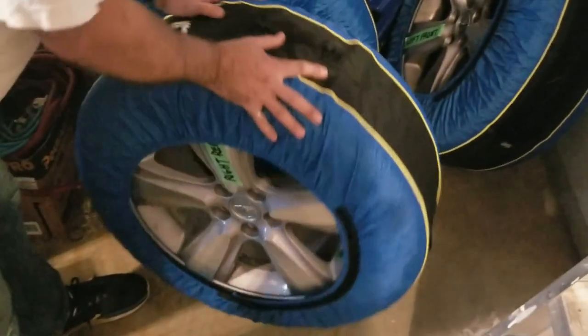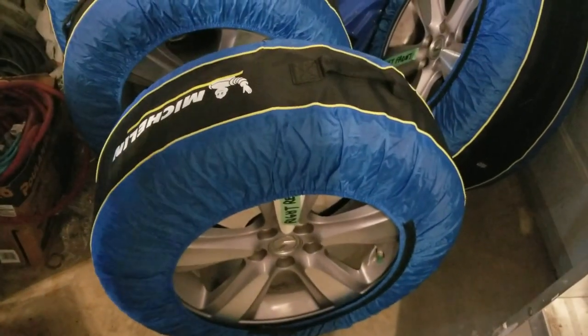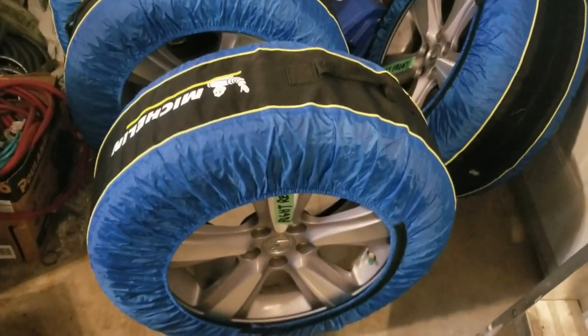Anyways, that's the Michelin tire tote. Picked them up at Costco — good deal. Thanks for watching and please subscribe to my channel. Thank you.